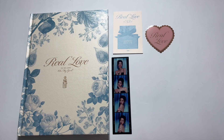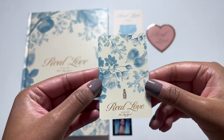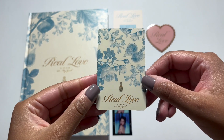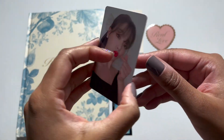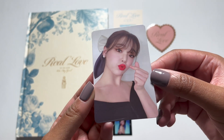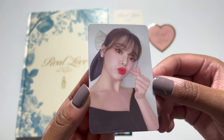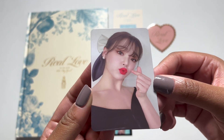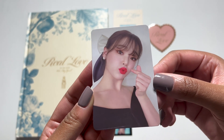There's a lot of photo cards this comeback and I almost wish I had bought two sets, but it is what it is. We have our first photo card — I love this design so much. Oh I got Sunghee! Oh my gosh, she's gorgeous. That red lip — we love it. A little bow in her hair. So cute.